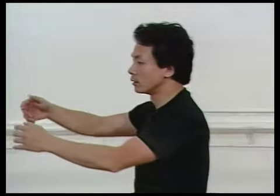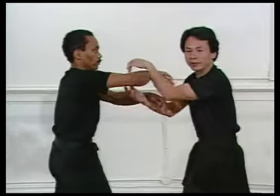You cannot avoid it. Because during fighting, hands will make contact. That's why Wing Chun has developed a very good sensitivity training in sticky hands. Sticky hands can also exercise some of the Wing Chun theory.